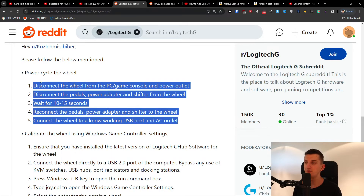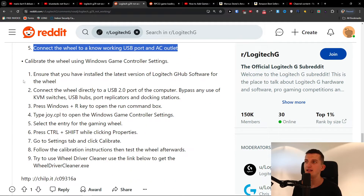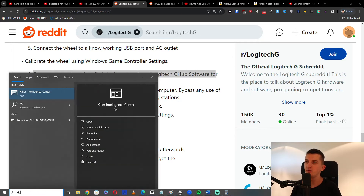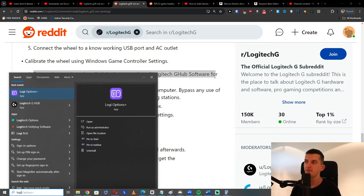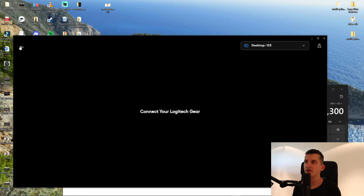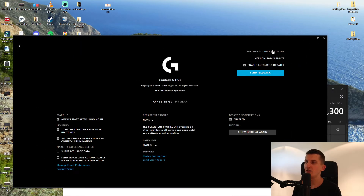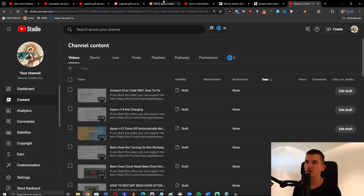So these are the two things you can try first. Then ensure that you have installed the latest version of Logitech G-Hub software for the wheel. When you're in G-Hub, go to Settings and find the option on the top right to check for updates. Check for updates if you need them.